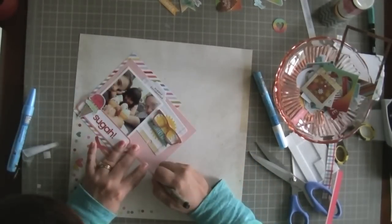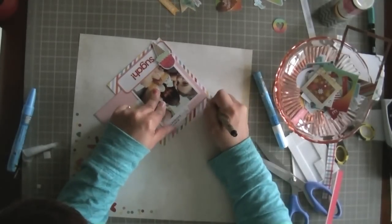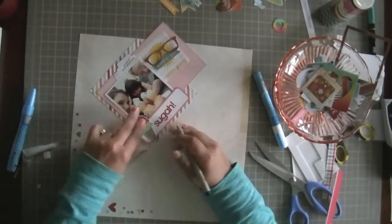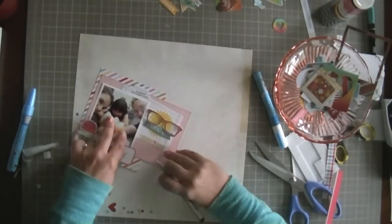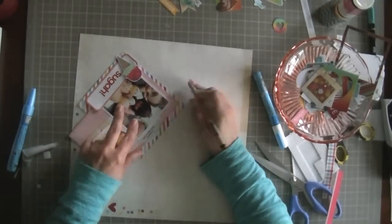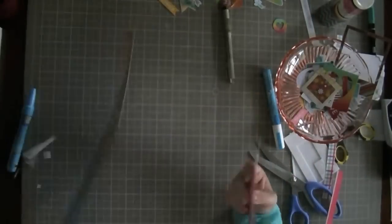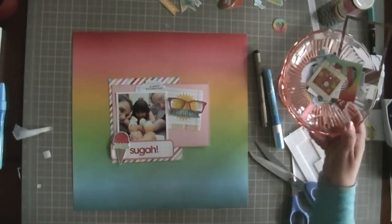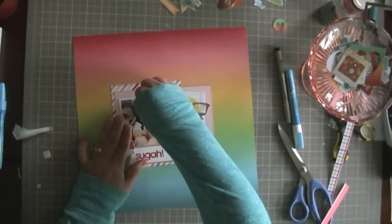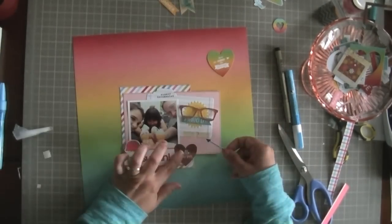At the last minute I decided to do some outlining with my 0.3 pen. I have to take my time where my papers are already layered so I don't go off the edges. This just finishes off the papers and gives them a little more interest and definition between them. In this case my papers do contrast quite nicely with one another, so I'm doing the outlining more for my signature look than for any real design purpose — it's just what I like to do.